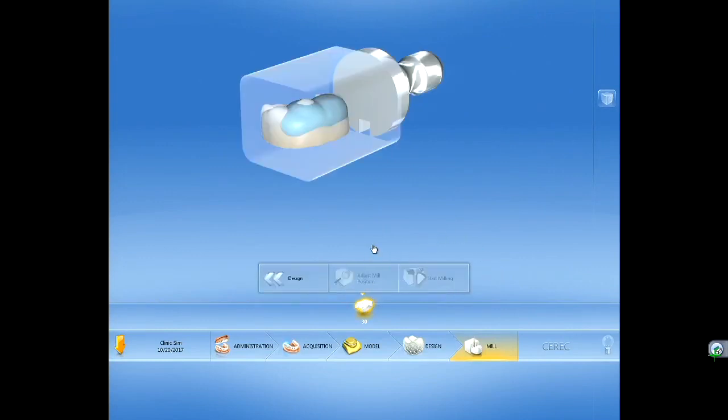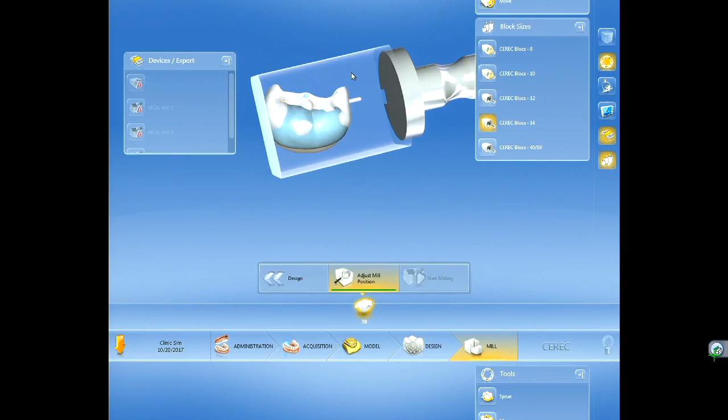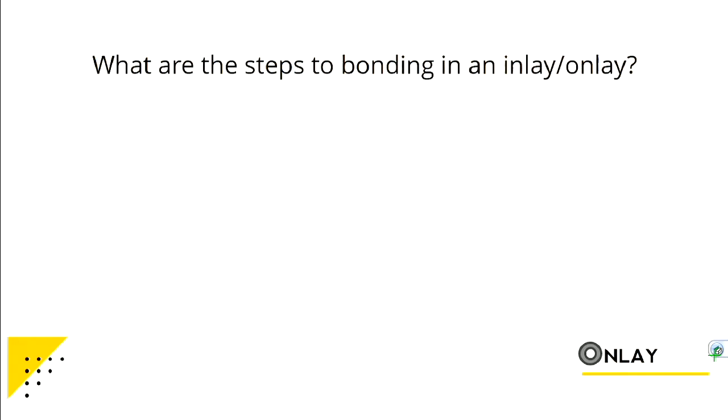Once you think the design is good, go to your mill step. It will ask you to insert the block — we'll give you a CEREC block 14. Insert that and screw it into the milling unit just like you did with your Emax. These take about 15 minutes or less to mill. The important things to remember: trim model, and then play around with the tools. Work pretty independently through this; we'll have some people up at the front if you need help.